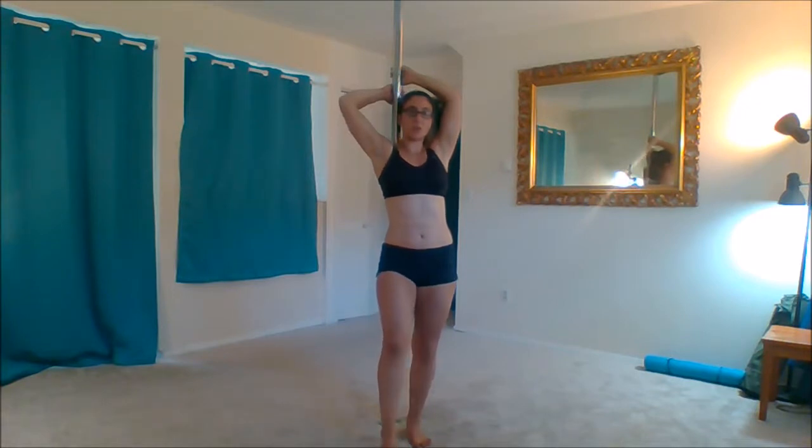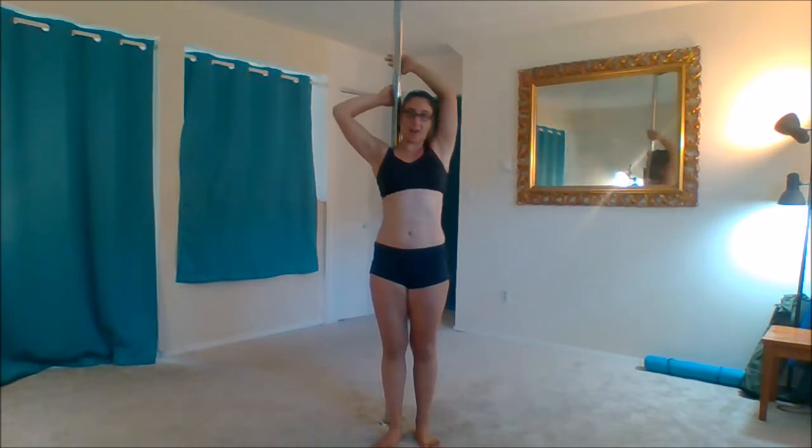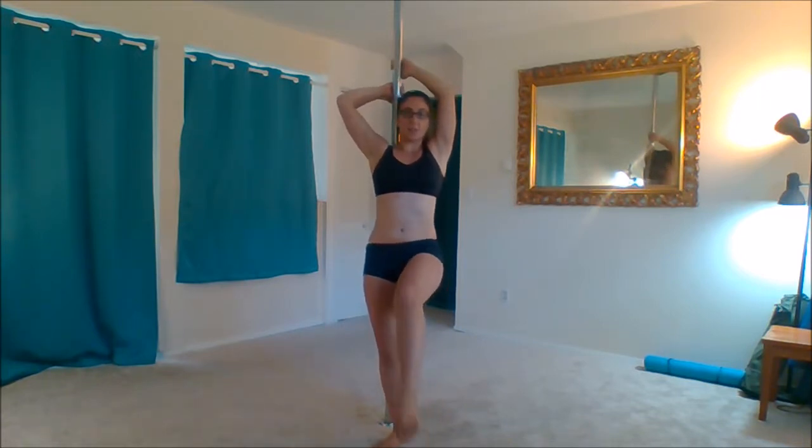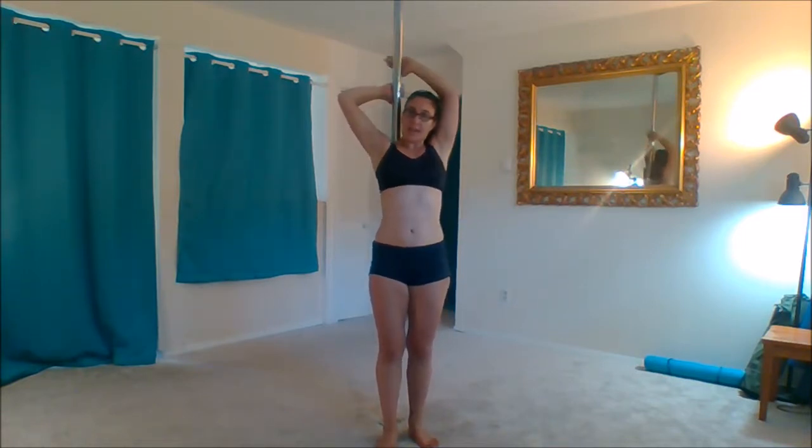For the pole slide, you are going to take a small step forward and then kick the other leg up and just slide on down to the floor. Whichever side of the pole your head is on, that arm is going to be the higher arm so that there's space for your head. You can lean your head back a little bit as you slide down, and that leg is going to be the one that kicks up. Small step out with the leg that goes with the shoulder your pole is on — so if my right shoulder is on the pole, my right leg steps forward and my left leg kicks out and slides down.